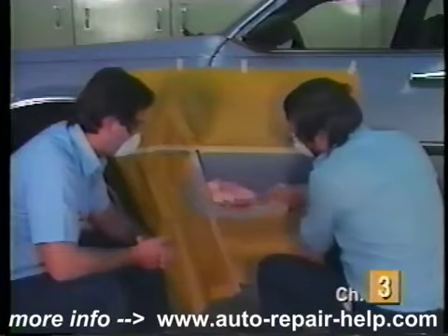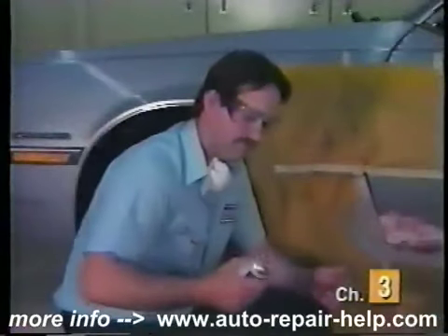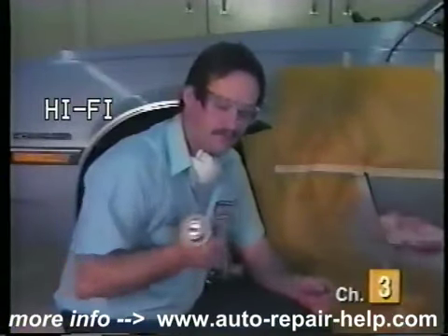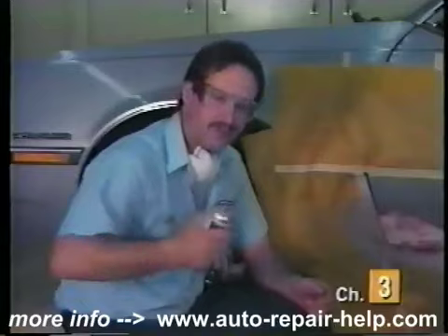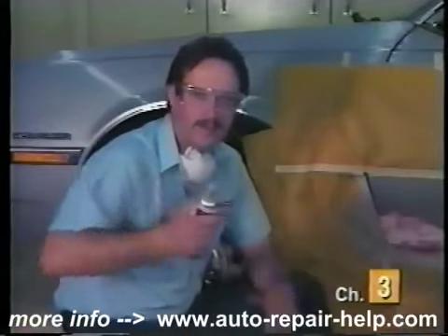Now we're ready for primer. One thing you want to make sure you do whenever using paint or primer is to shake your can up good for a couple of minutes before you start. Generally, once the ball rattles, about a minute or so it'll be fine.